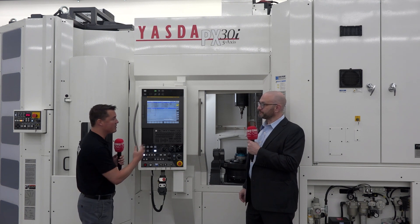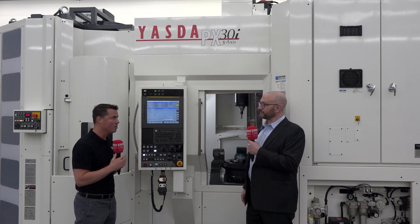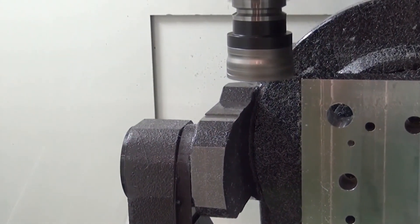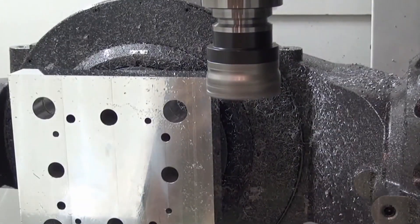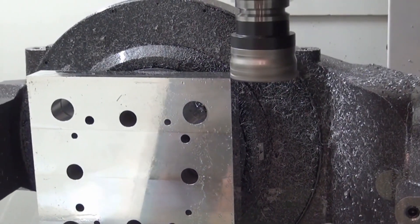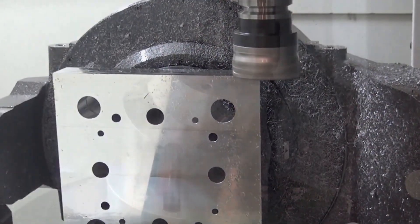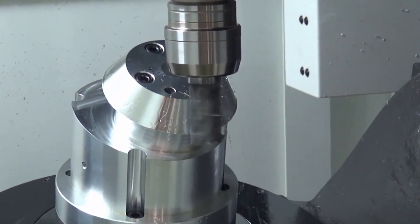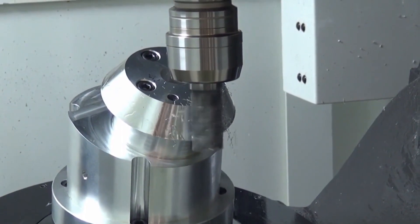Let's first talk about the importance of balancing. When you talk about Yasda, when you talk about precision, we have to have a balanced tool. But what happens when it's unbalanced? What happens to the machine, the cutting tool, the end product? The importance of balance is you could have a negative result with the spindle life of your machine, you'll have less tool life, and you'll have poor finishes.